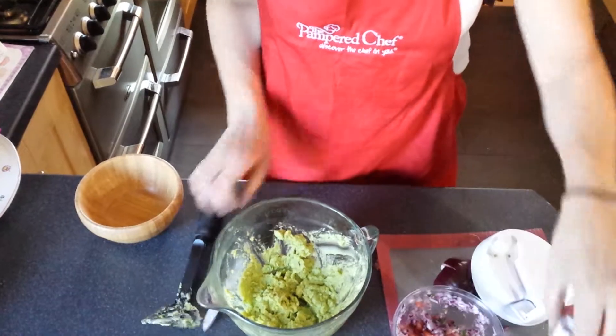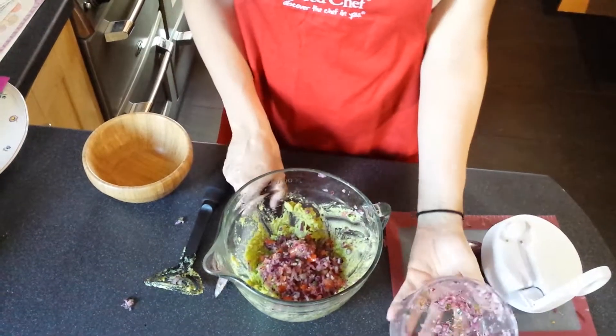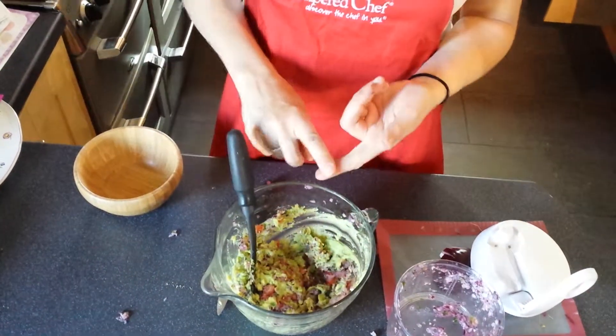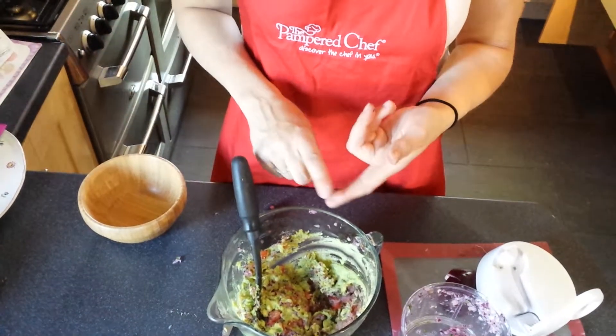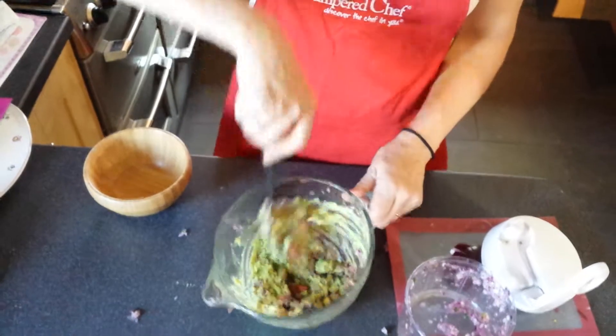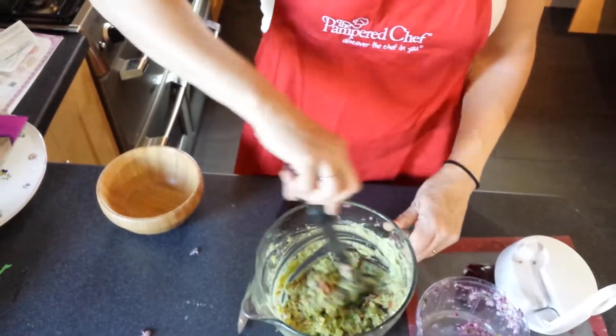And then all I need to do is tip this into there and mix it round. So I've just got basically this onion, garlic, chilli, a tomato, some lime juice, salt, and avocado — and it's the most scrummy guacamole you'll ever have.